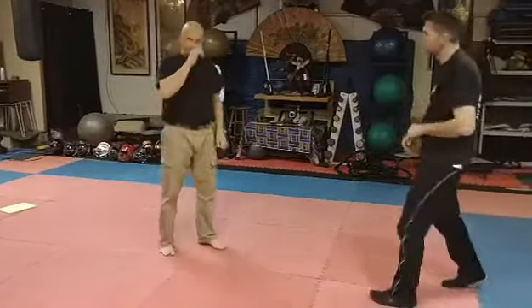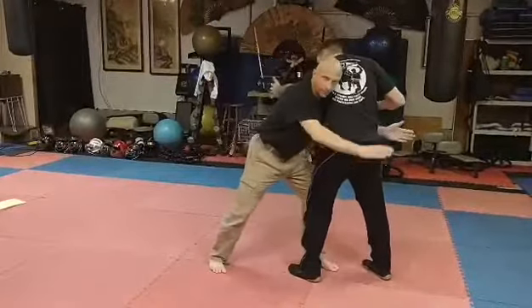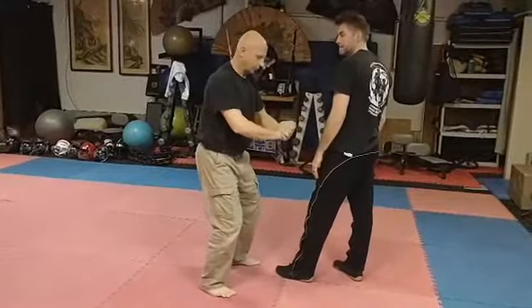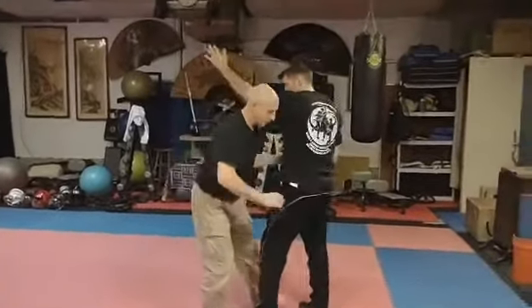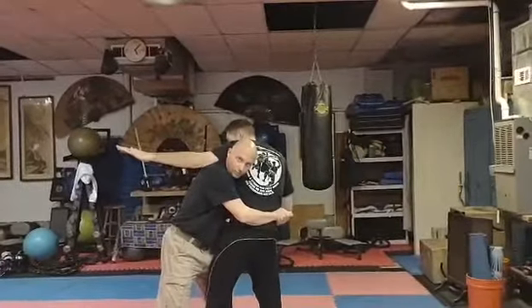And then we'll do a couple from the body lock position. When I get in here, I body lock. I don't body lock straight like this — this pulls in and I lean up into you. This is a great position and from here there's a variety of takedowns. This one is just a straight crush.